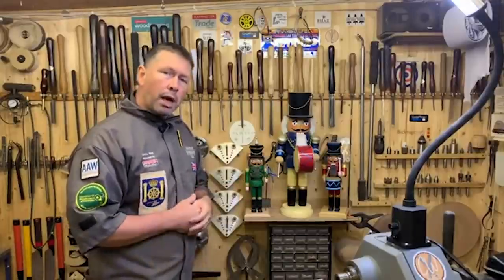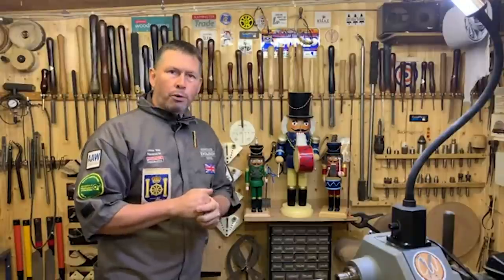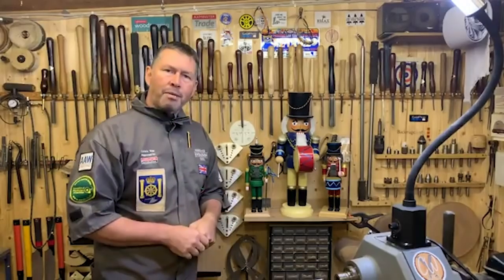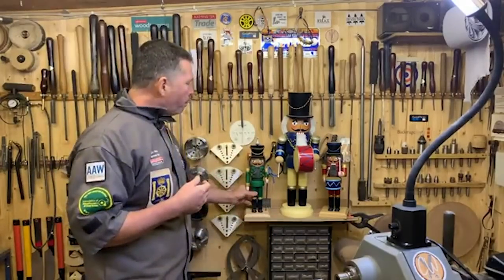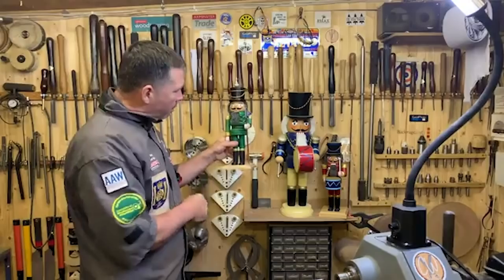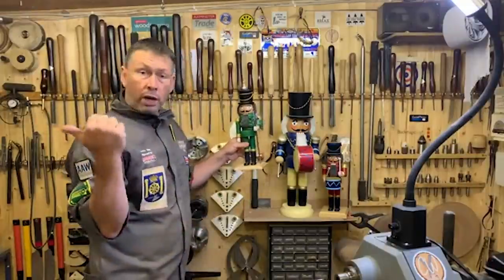We're going to do the basic build now. Lily has got some pictures — the line drawings of what we're going to be doing — including all the measurements, so you can start building pretty much as soon as we finish here. Don't wait for the next session; start building, get all your timber cuts out, and then we can carry on on Tuesday. I personally prefer my Nutcrackers on a square base, though this soldier has a round base — I'll show you both.